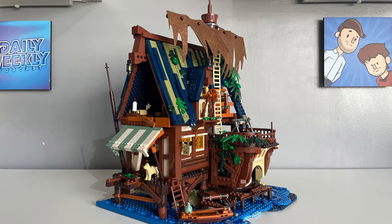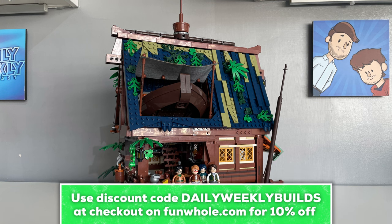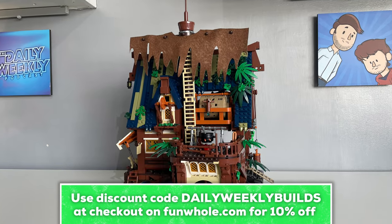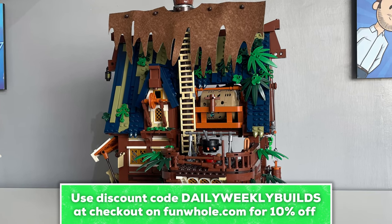This is the Medieval Pier Inn by Funhole, an alternative brick-based model making company. They provided this set to me for the purpose of this review, so huge thanks to Funhole for sponsoring this video, but I promise you that all opinions are my own and I would not have accepted this review offer if I wasn't genuinely interested in this set.